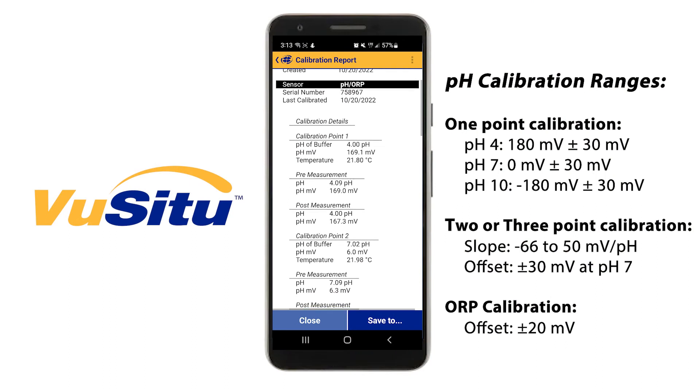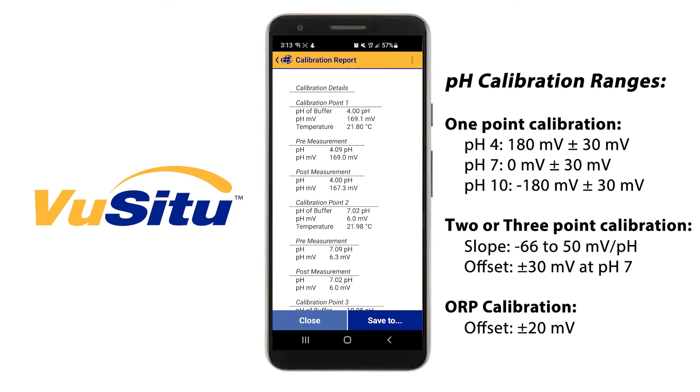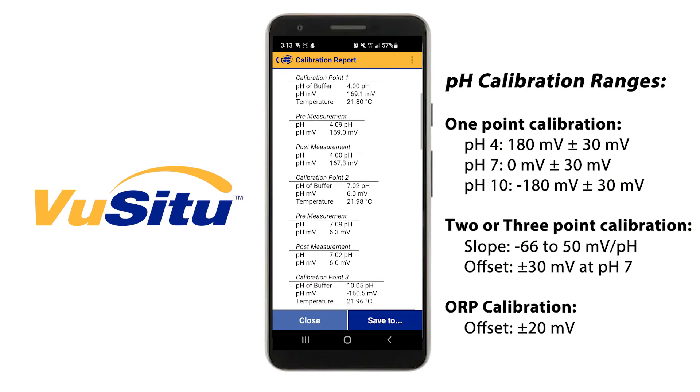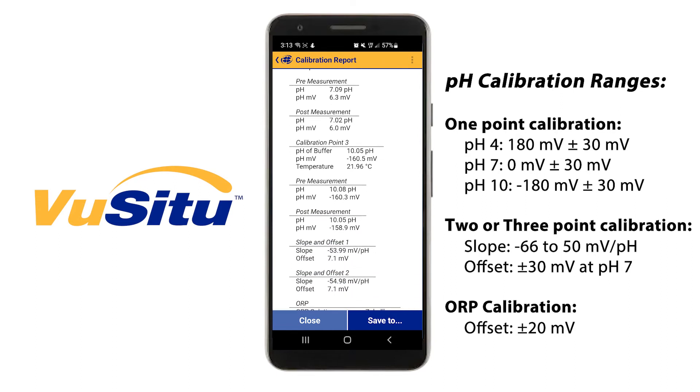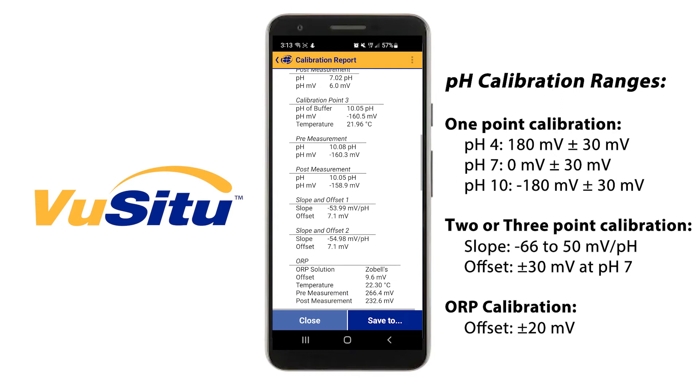Check the calibration report to make sure that the values are within the ranges on the screen. If any of the values are outside of range, repeat the calibration. You may need to perform maintenance on your sensor, or you may need to replace your sensor if it's not calibrating properly. I'll include a link in this video if you need a refresher on the pH maintenance process.